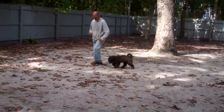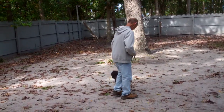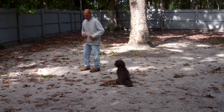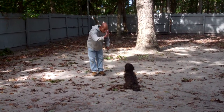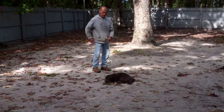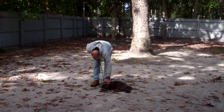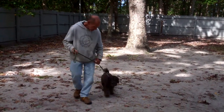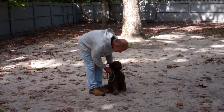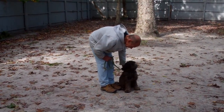The last command we're going to demonstrate is the only command that uses your right hand — the down from a distance. Fred leaves Disco in a sit-stay, walks out to the end of the training leash, and then with his right hand gives the firm command to down. If he doesn't go down the first time, tell him no and give the command again. For being such a young puppy, Disco has done very well with all of his obedience. He did a great job and will be coming home tomorrow. If you have any questions, feel free to give us a call. Thank you and have a good day.